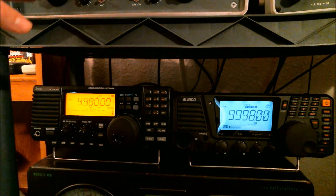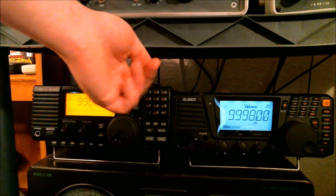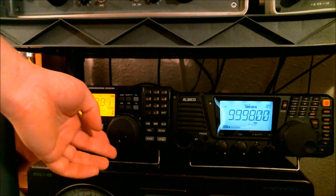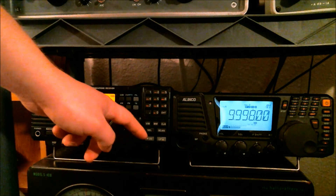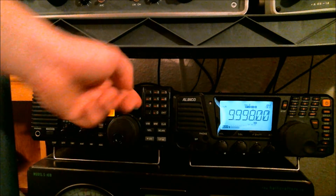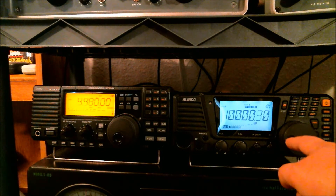That's one of the issues, and the other is tuning. The nice thing about the ICOM is it has a tuning step button, so you can change how you tune the frequencies. Plus, in my opinion, even where it tunes here, it tunes a lot faster than it does on the Alinco. To me, it just seems like it takes forever to tune around with the Alinco.